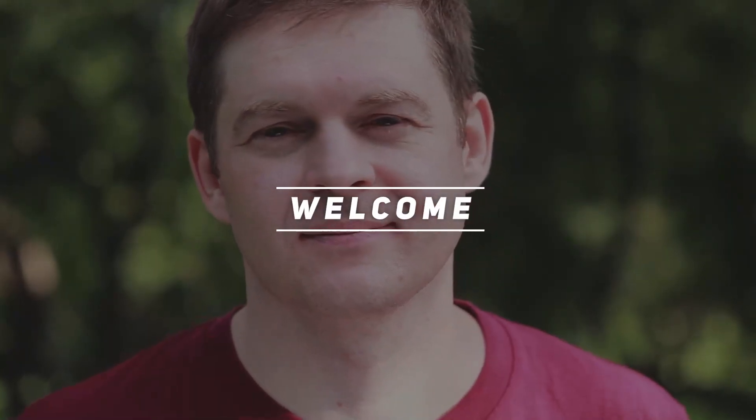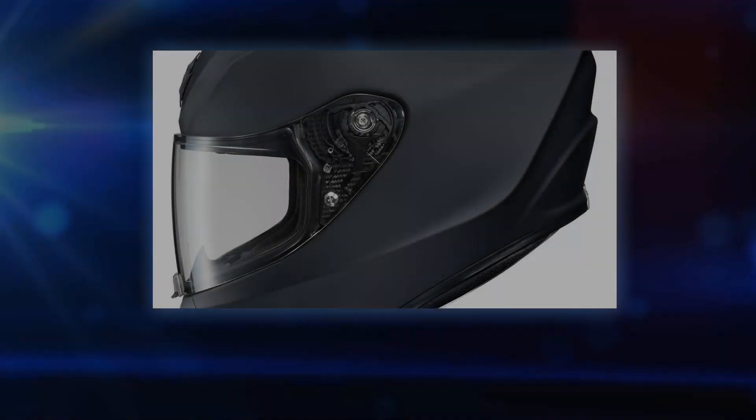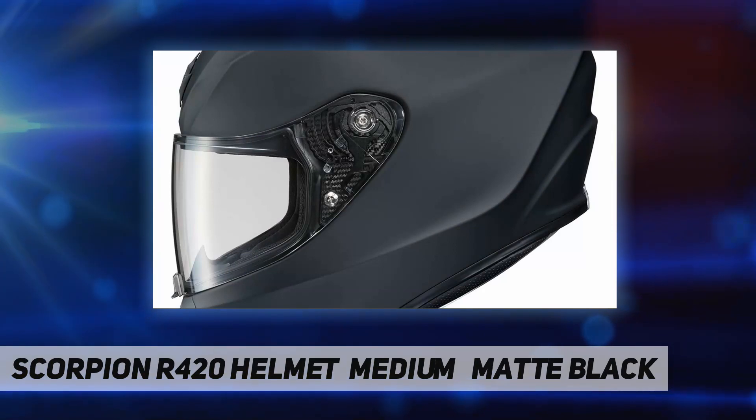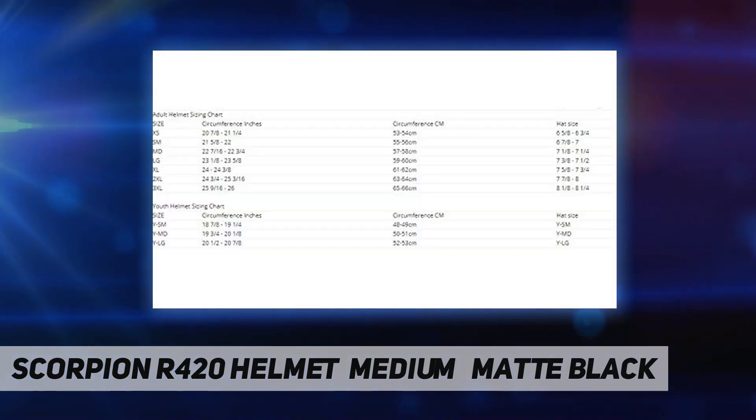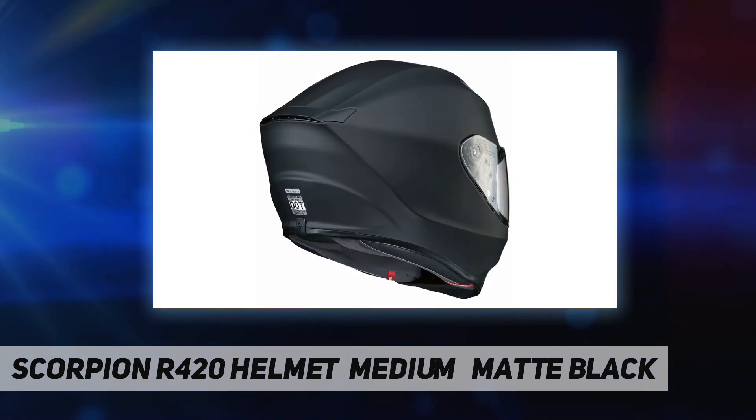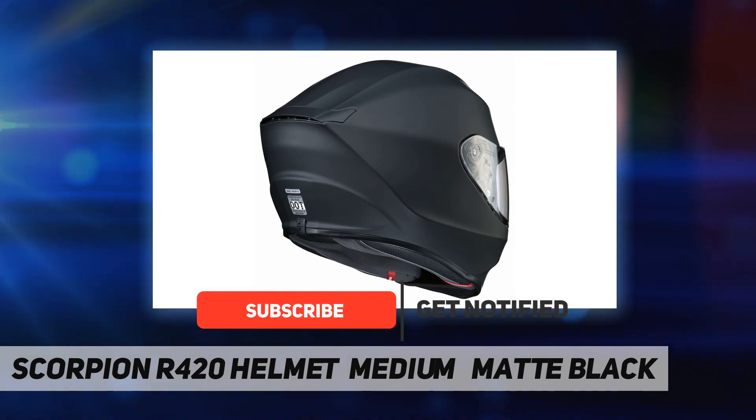Welcome back to my channel. Scorpion R420 helmet, medium matte black. The EXO-R420 helmet continues to set a new standard for Scorpion EXO's full-face street helmets at a very competitive price point. An all-new advanced polycarbonate shell is more aerodynamic and smaller, resulting in an ultra-lightweight, SNELL-approved helmet.